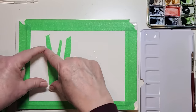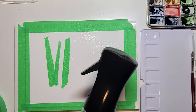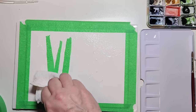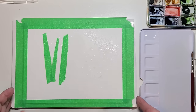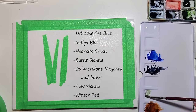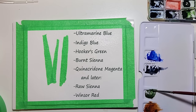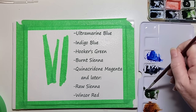With a credit card or a cut-up gift card I'm going to be scratching in some branches and trunks. So I wet my surface with the spray bottle and I'm going to be doing a vignette, which means you don't paint right to the edge of your paper.